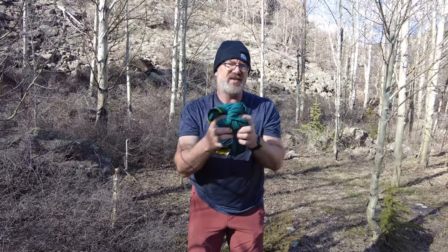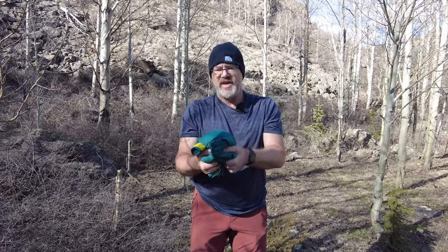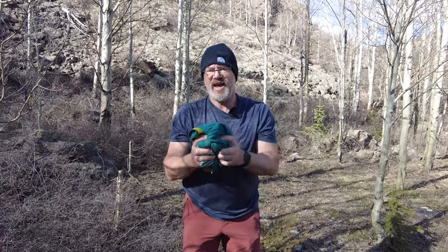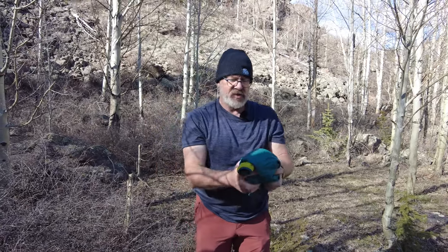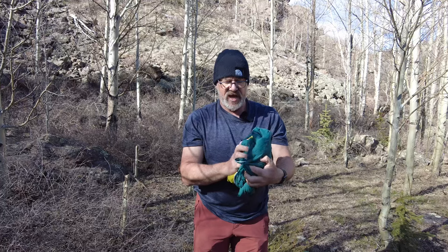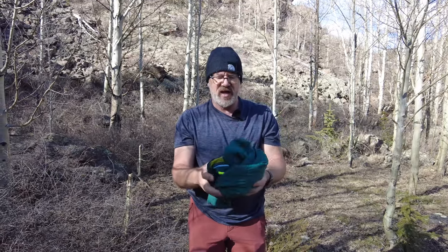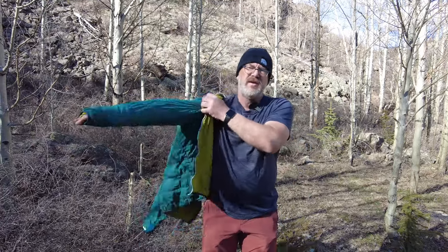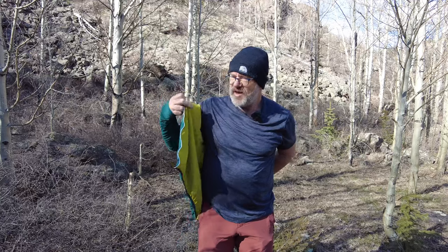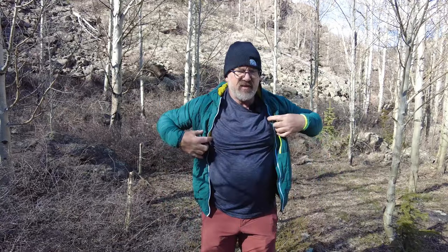I tend to wear a soft shell and a skin layer, and then this is a hand-in-case layer if it gets a little bit chillier or before I start skiing downhill. It's a great layer. I can see myself using it throughout the spring and the fall as well as my main jacket to pull on when I get to the summit.